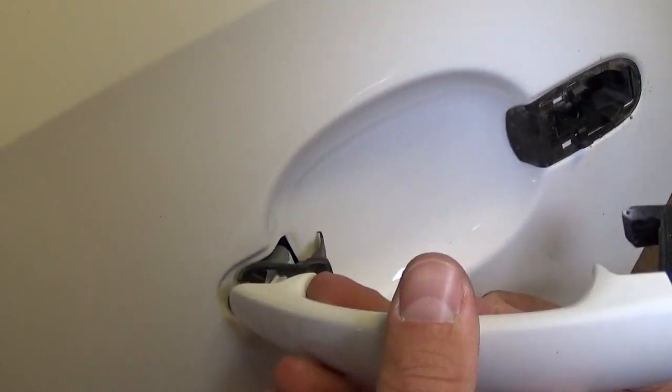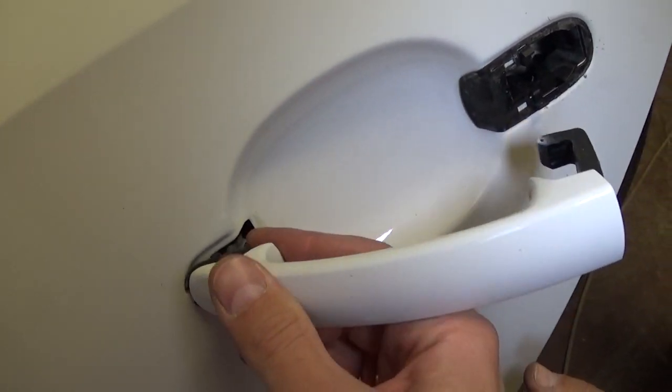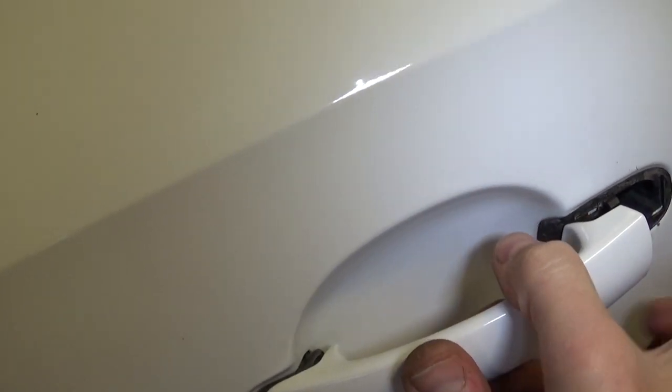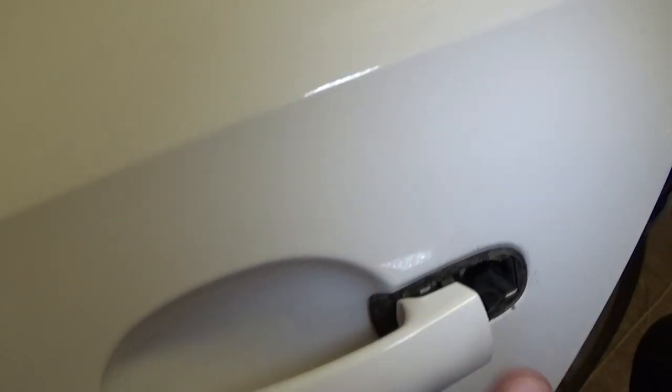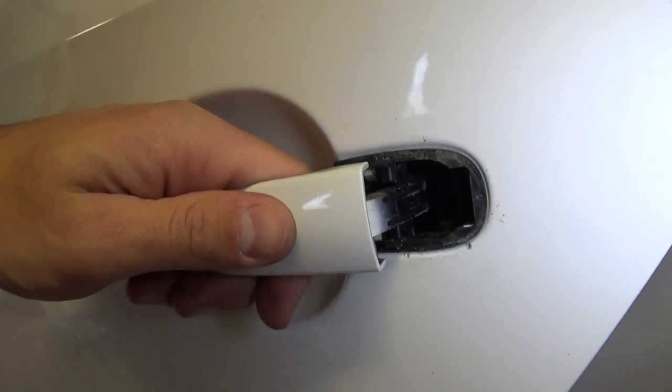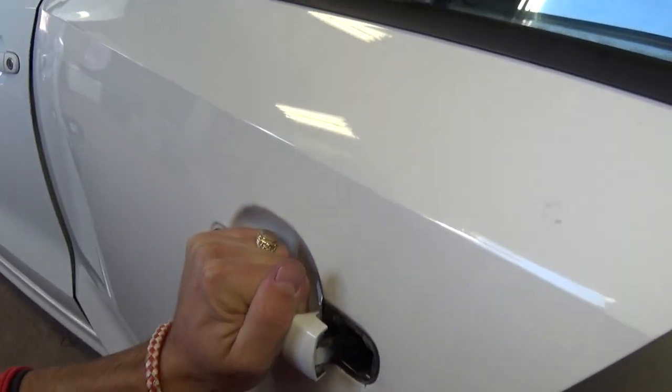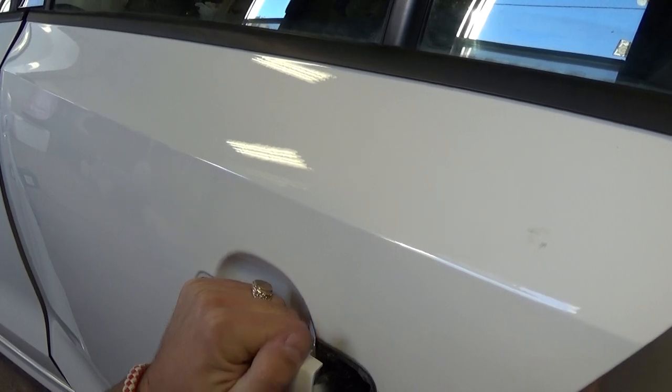Let us put it together and show you again what kind of tool we use. You install it like that — you need to make sure you go all the way in. You need to grab it with two hands, and push it towards the back.